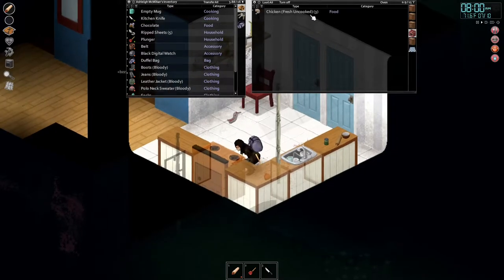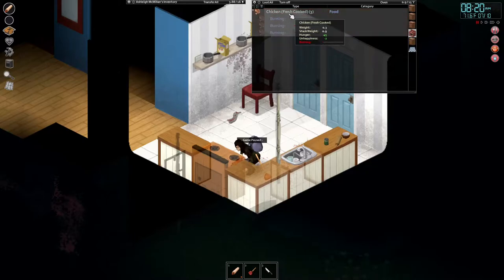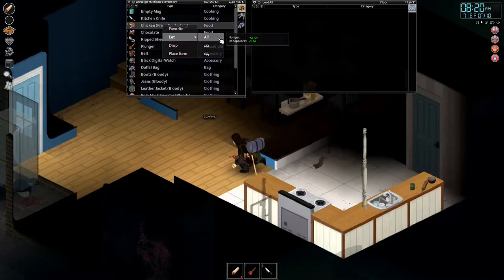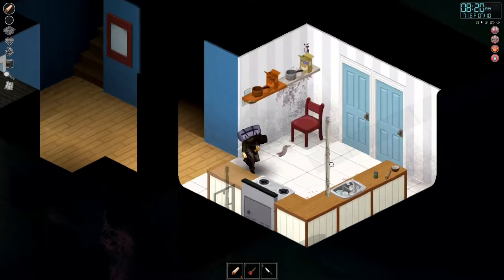I'm glad we didn't burn this house down — the stove was left on. Let's go ahead and start cooking up this fresh chicken. We'll speed up time because we're just going to wait. After we get this all cooked, we're going to grab all of it, put it in our inventory. Now we have fresh cooked chicken, so we can eat all of it — that'll get our hunger situated — and we'll get a drink of water.